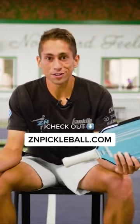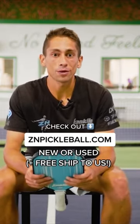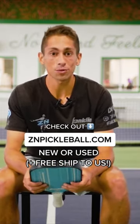If you're looking for a 13 or 16 millimeter paddle, look no further than zaynavertillpickleball.com. I've got them on my website for sale, new and or used.